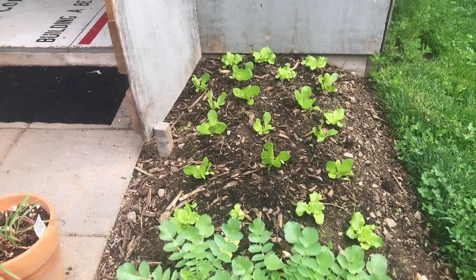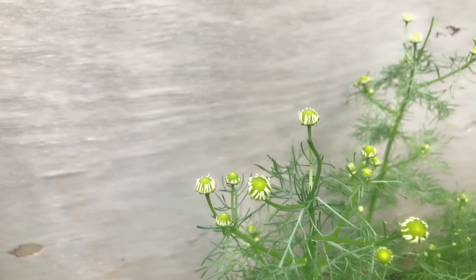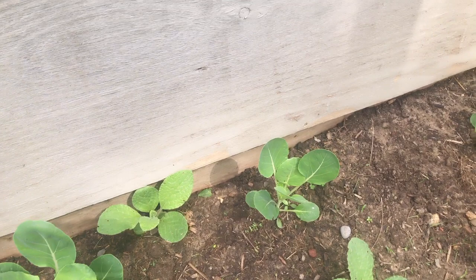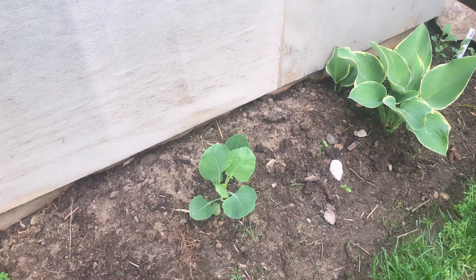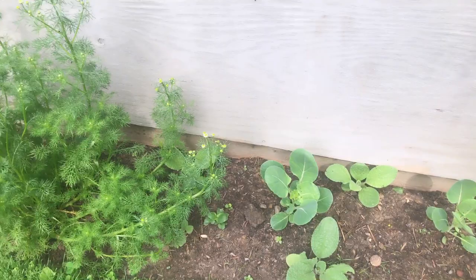I transplanted in a bunch of lettuce. On this side, the chamomile is just starting to bloom — I did pick some heads this morning for a cup of tea. The brussels sprouts are getting quite large on this side. I have more brussels sprouts on the other side of the garden and they're not this big, so I don't know if it's just the soil here is better, but these guys are thriving.